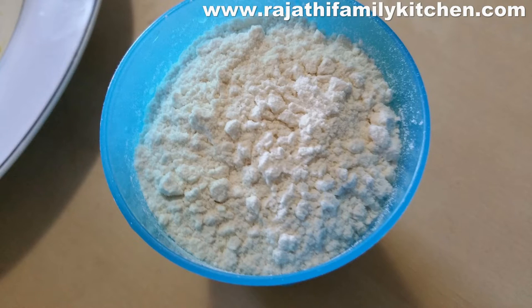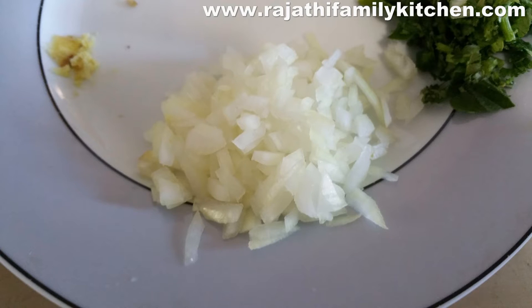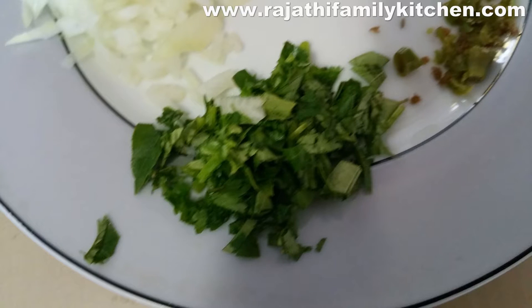We need 1 cup maida flour — that is plain flour. We need onion chopped finely. We need coriander and curry leaves, 1 cup chopped finely.